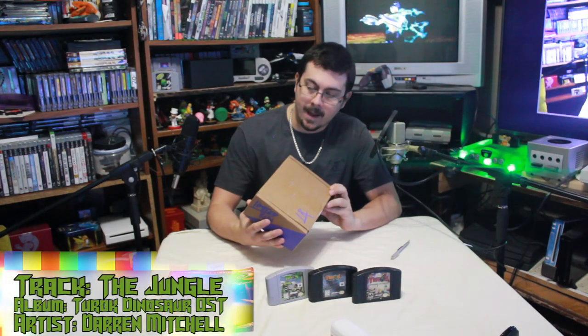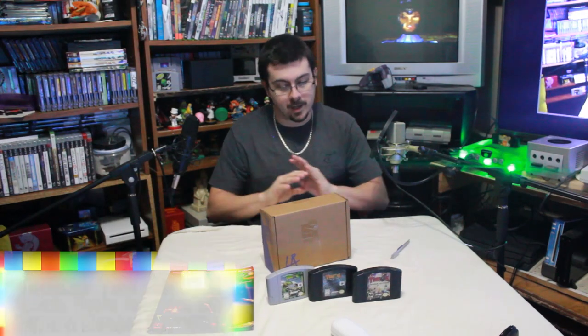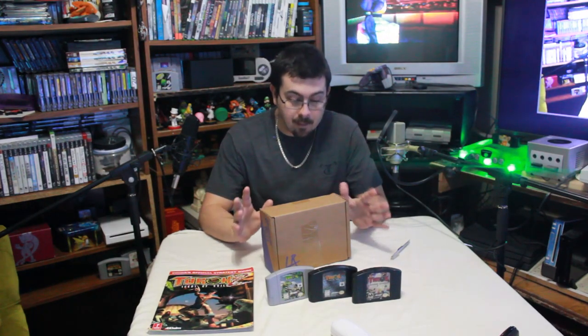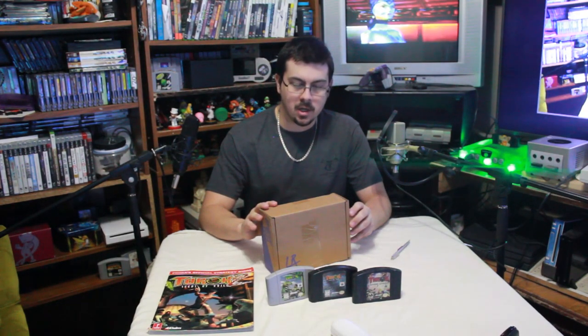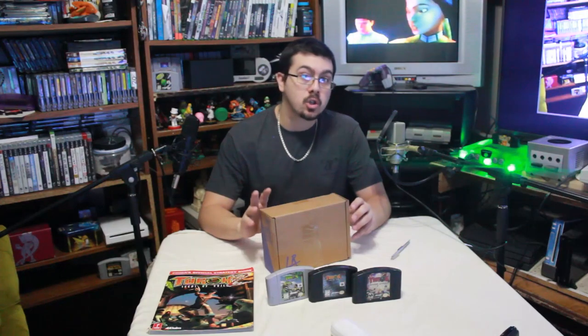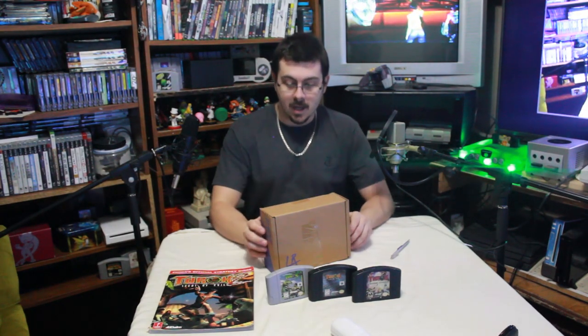All right, how's it going? Dx64 here, and I'm going to be bringing you an awesome unboxing I've been looking forward to like a deranged madman. I've been waiting on this for quite some time. I'm going to be unboxing Turok 1 and Turok 2 the complete editions — physical editions of the updated Turok games from Night Dive Studios, with a physical print run made by Limited Run Games.